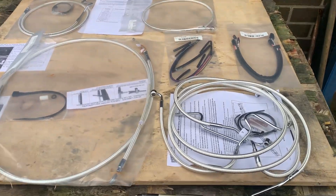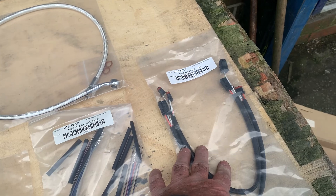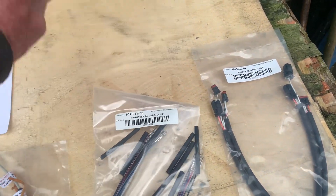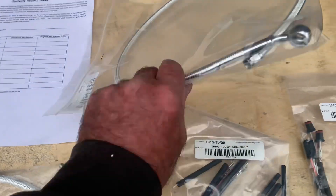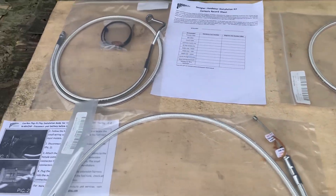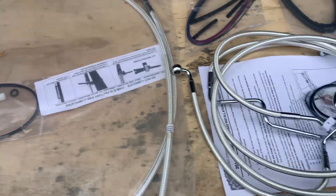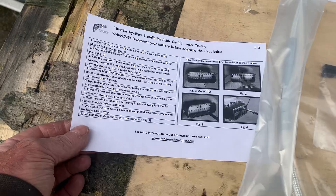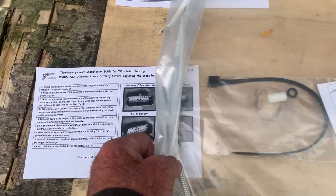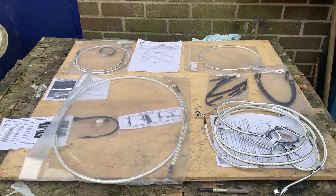It comes complete with all the ABS setup, throttle by wire, switch harness extensions. This one here is the ABS — that's the up one, 22. You can see another one here, this is obviously for the rear. Cracking bit of kit, everything you're ever going to need. Very simple how-to, throttle by wire, and all you need is a 10mm.